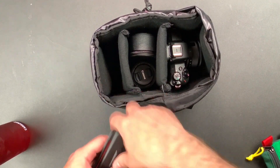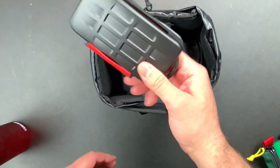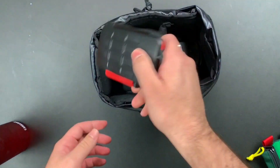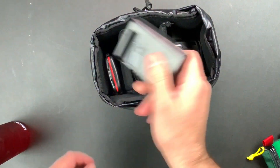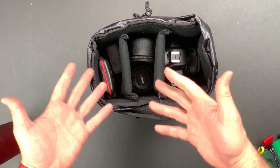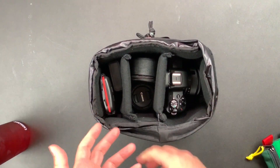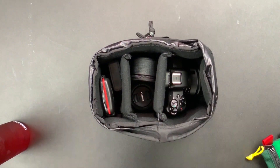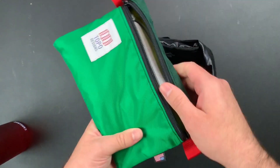Typically on the sides I've got a kind of crush-proof, waterproof SD card holder and a battery charger. You can just toss batteries or whatever down in here.